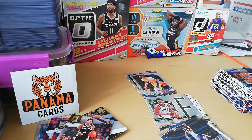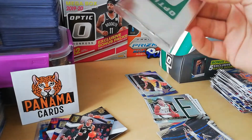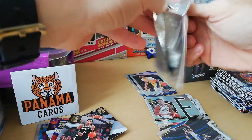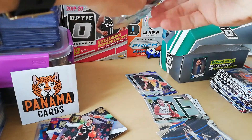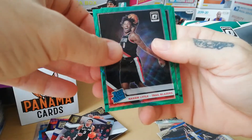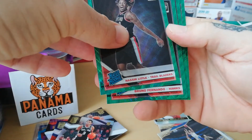Let's see, opening the box — just taking out the other cards. They look really in good condition, shipping was good. And there we have that Optic green pack — wish me luck guys! Really looking forward to what's in that pack. Hope to get one of the top rookies — Zion, Ja, or maybe Coby White for example. Really good. So: Nassir Little first one, Bruno Fernando.